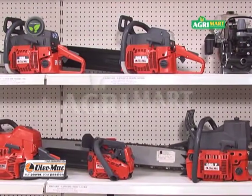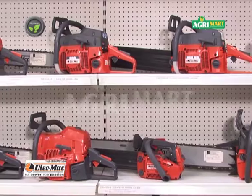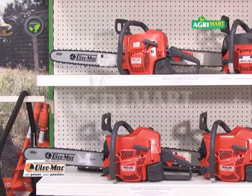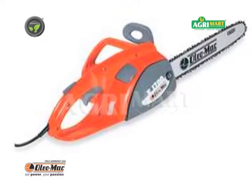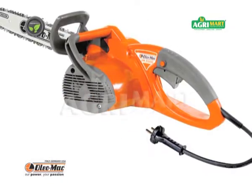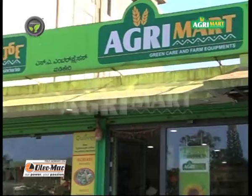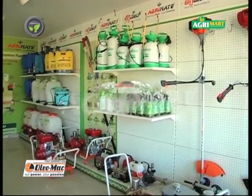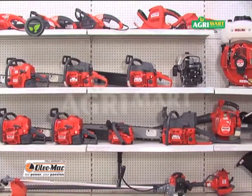AgriMart provides service, warranty and training. Government subsidy is available in many states under few schemes. Electric chainsaws are also available for backyard work. AgriMart and RIPL dealers sell various models of Oleomac chainsaw across India.